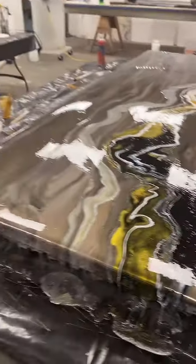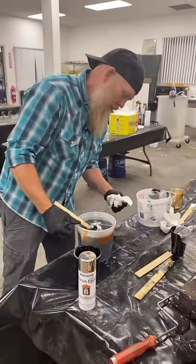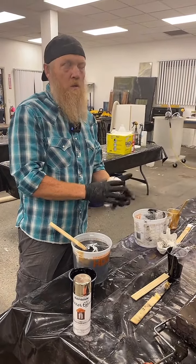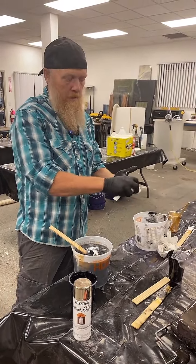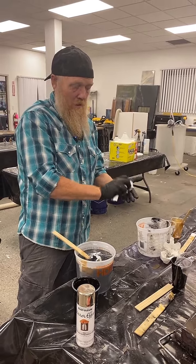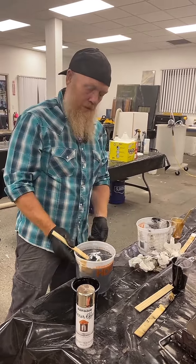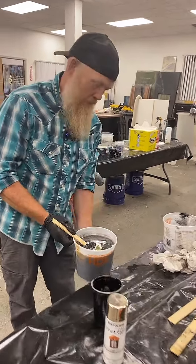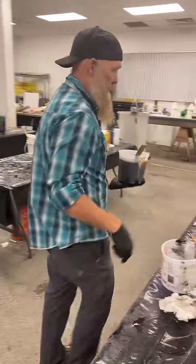What won't epoxy stick to? Epoxy doesn't stick to silicone, and I'm always careful on non-porous heavy-gauge plastics that are really smooth — whether that's melamine or similar. It'll stick to tempered glass if you prep it correctly, but heavy-gauge plastic we pour on because it never sticks. Unless it's getting kind of warm.